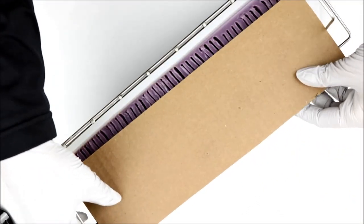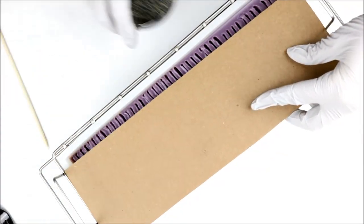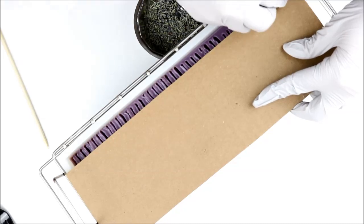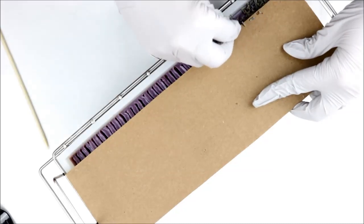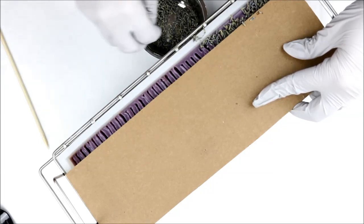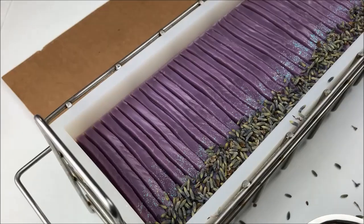Now I'm going to use some of Susan's lavender to dress up the edge of my soap. I put a cardboard cover over part of the top of the soap to keep the lavender right where I want it. I'm not going to add lavender to the entire top because number one, it'll cover up some of my texture, and number two, I really need to save some of that lavender for regular sniffing.